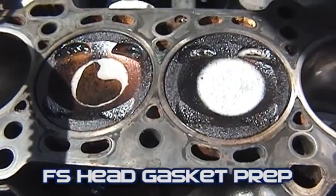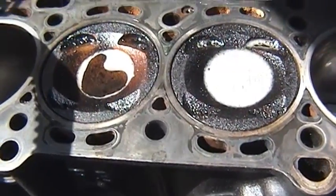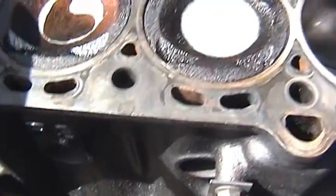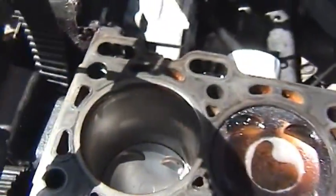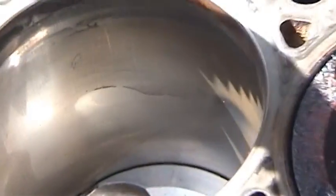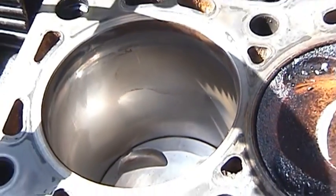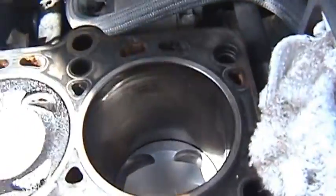I'm starting to clean pistons 2 and 3. I turned the crank so that I could get to those pistons, and when I did, pistons 1 and 4 lowered and I kind of spotted some problems there — some definite scoring in that cylinder. And cylinder 4 is even worse.